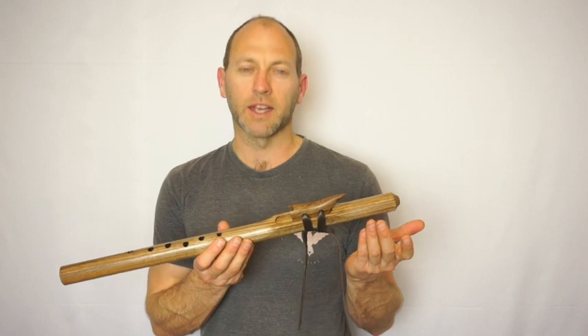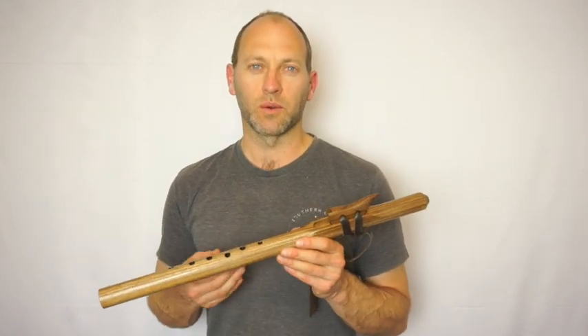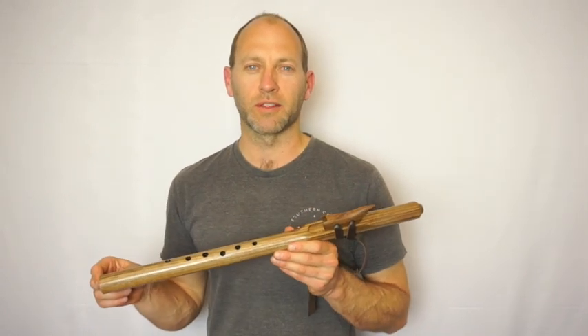They can be customized or personalized using different wood accents and also various stones we can inset around the flutes as well.